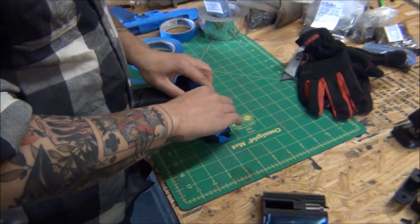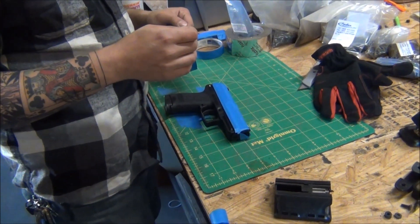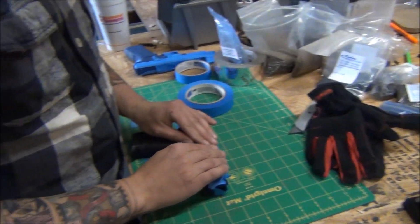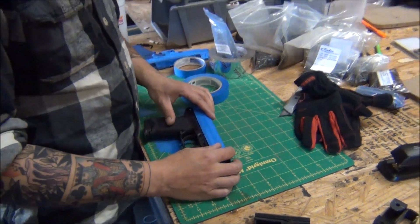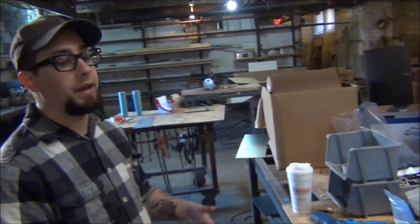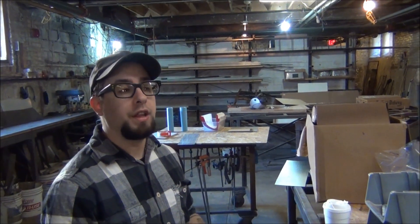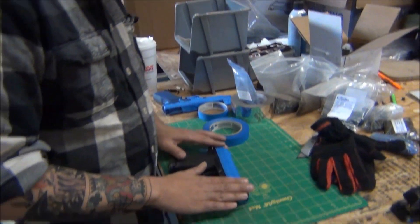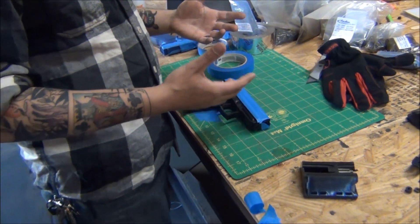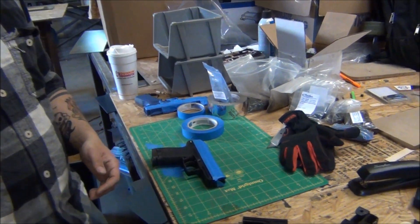We have a YouTube channel with an hour-and-a-half video from January 2012 covering every little thing you'd want to know about making holsters, with follow-up videos. We also partnered with Index Fasteners to put together a starter kit for about $200. What we found is people order a little, waste it on the learning curve, order more, and before they know it they've spent more than if they'd just bought a bunch up front. The kit gives you enough material to get through the learning curve and still make a couple holsters to sell to your buddies and recoup your cost.